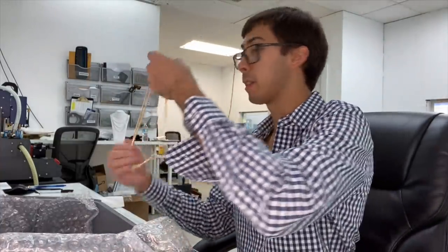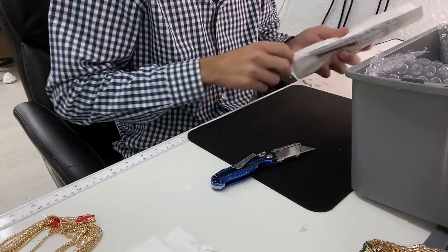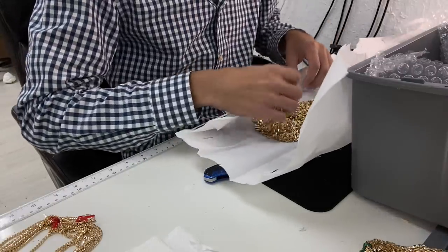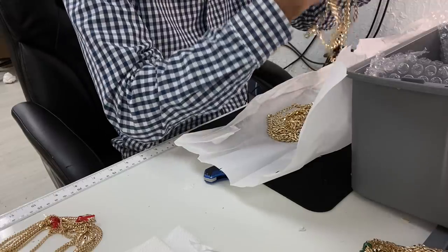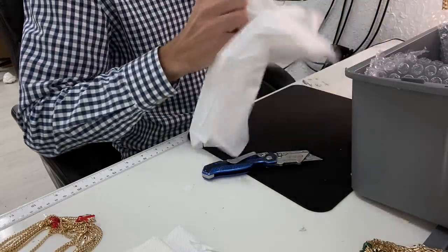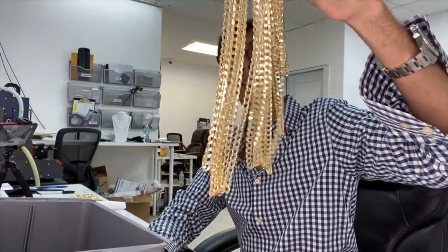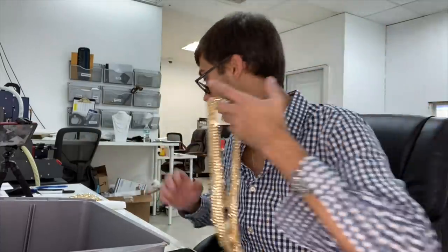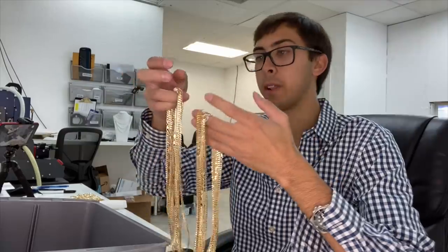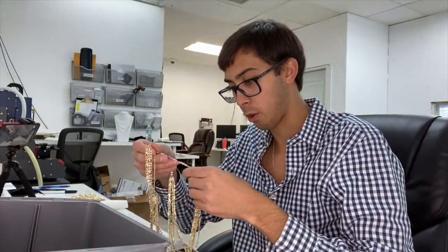I believe these are four millimeter Miami Cuban. All right, here we got 14 karat curb links — I think these are eight or ten millimeter, they're definitely 10 millimeter. Running out of space — this is I believe like six or seven millimeter. Man, you don't have a millimeter gauge with you guys? This is an unboxing. All right, this is a four millimeter 14 karat curb link. I believe we got a four or five millimeter figaro here.